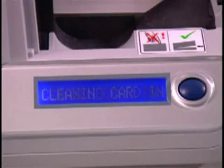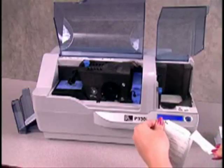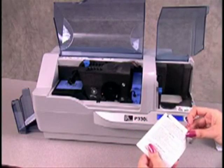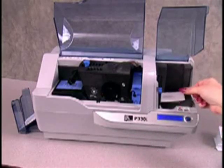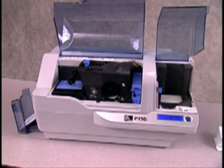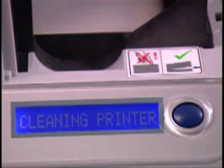After the cards are removed, the LCD will display Load Cleaning Card and Feeder. Now remove the small cleaning card from its packaging and place it in the card feeder. The feeder belt will move the cleaning card halfway into the feeder — this is the correct position. Do not try to force the card fully into the printer. Once the card cleans the feeder belt, it will move through the printer and continue cleaning other components. The LCD will display Cleaning Printer during this process.